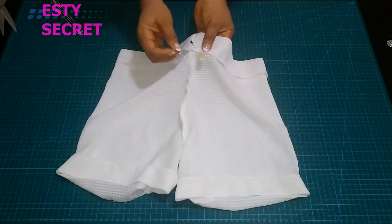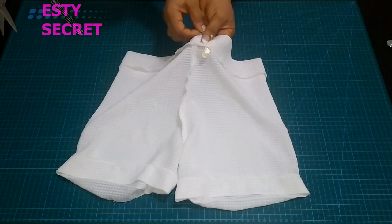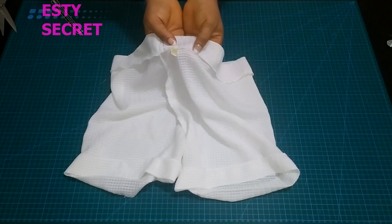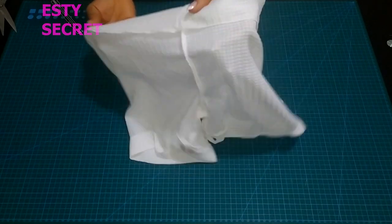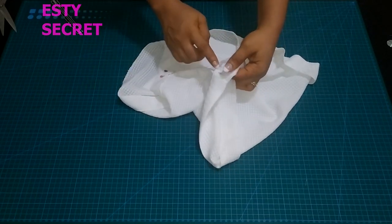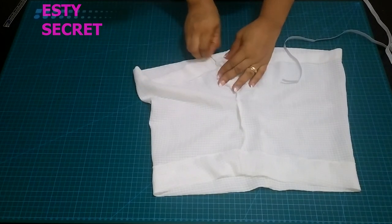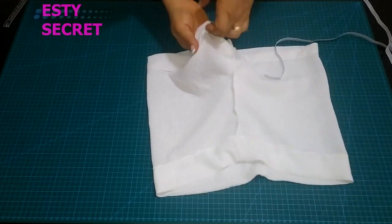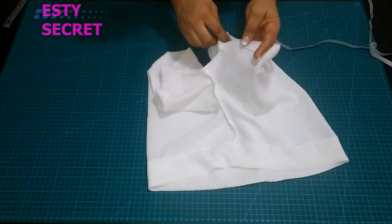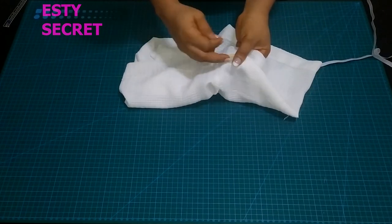I'm going to stitch as close to my overlocking stitch as possible. If you used a bias tape to finish — which by the way is always very beautiful — just stitch as close to your bias tape as possible. After stitching, don't forget that we left an opening: I still have an opening right there along the pants leg and an opening along the waist line.